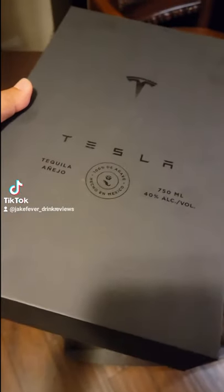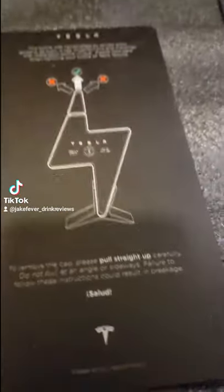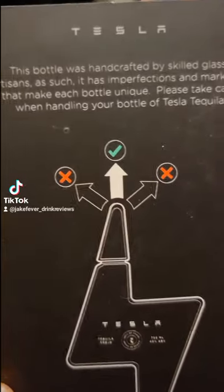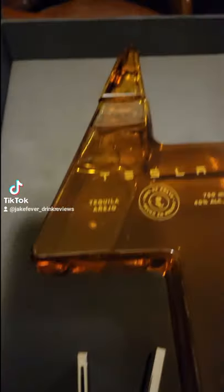I don't know if y'all have ever seen the Tessa tequila up close, but here you go — the unboxing. It comes with instructions right here showing you to pull it straight up to open it, so it's very exclusive.